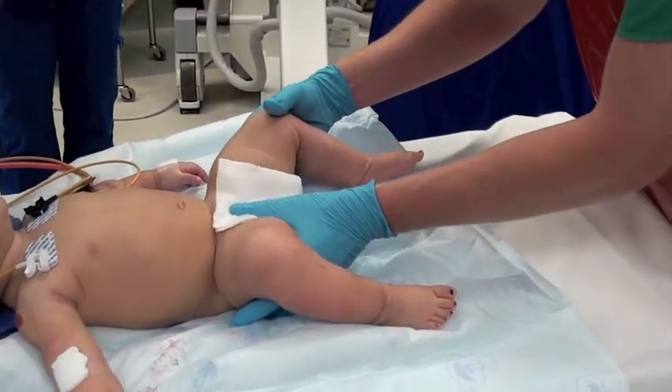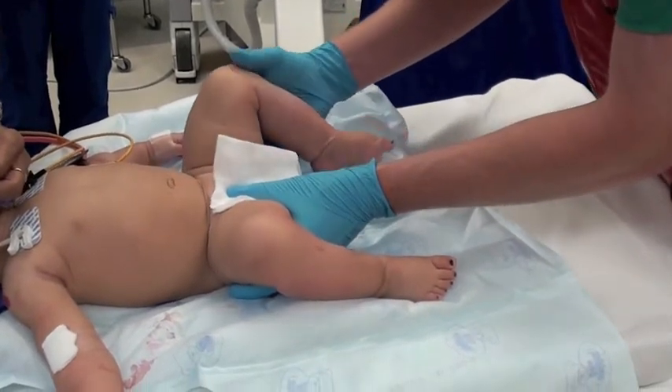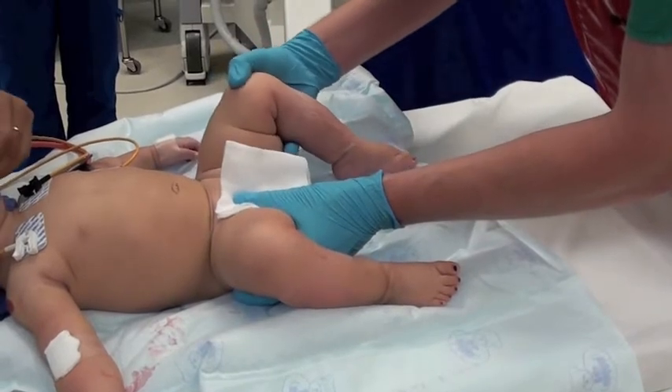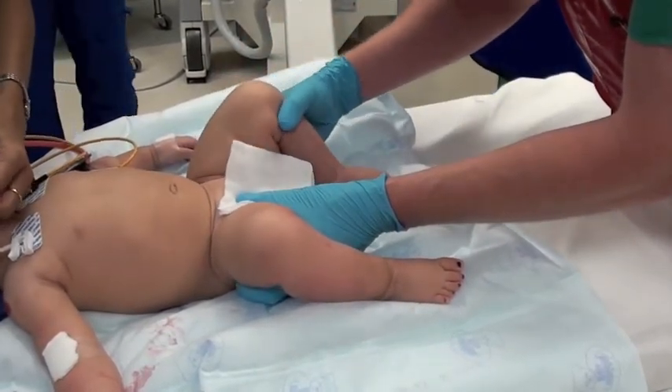This is an examination of a baby under anesthesia showing the hip reduction. Here the hip is being spread and pulled into place. It's actually very gentle and is not painful even when the child's awake.